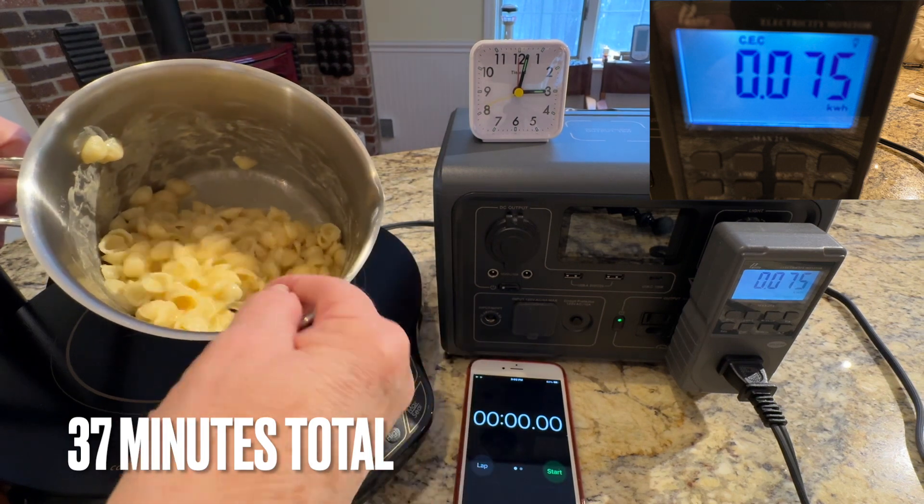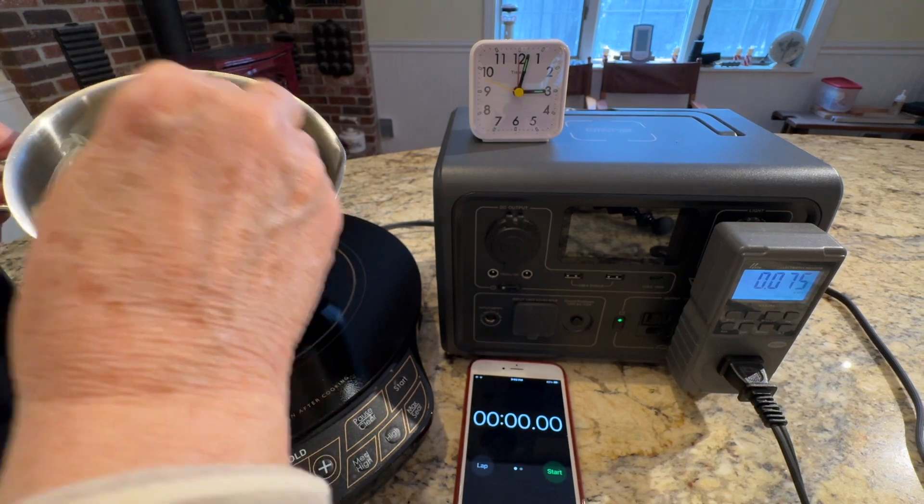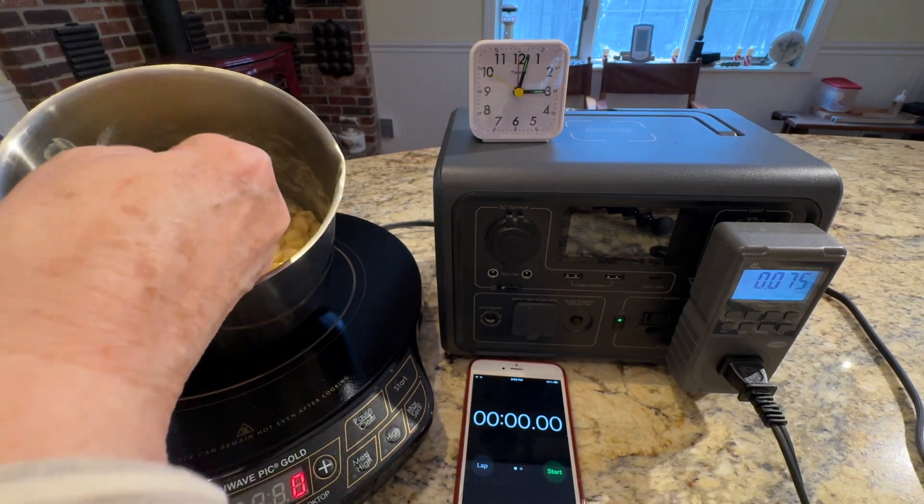It does have just a small amount of liquid in it — I actually like it that way. The other thing is it's not stuck to the pot at all.